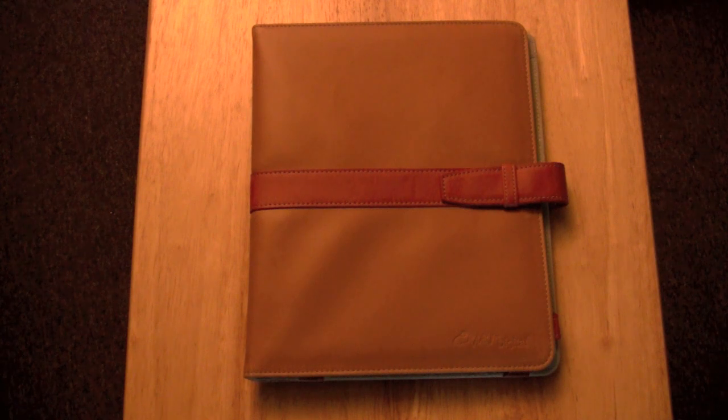I found this on Amazon for about $20, give or take, depending on which store within Amazon you're buying it from.